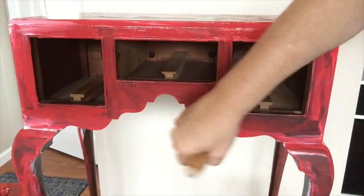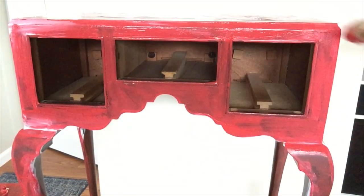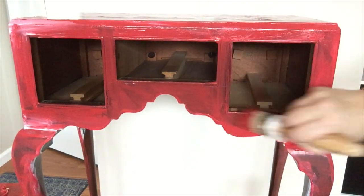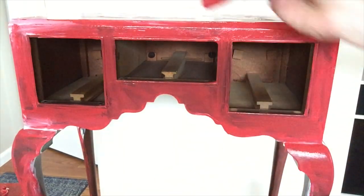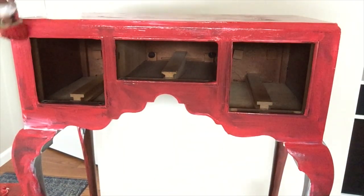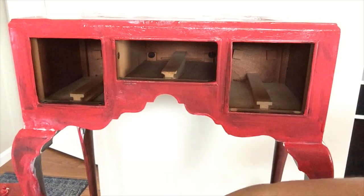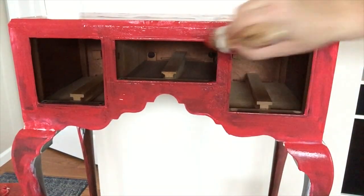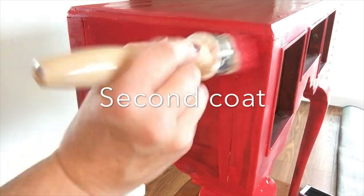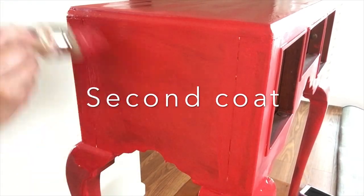My next coat of paint is this ruby red by Valspar — it's really bright, brighter than I expected. I did want a brilliant red, so this is the first coat. It's taking quite a lot of paint. I've done projects with the Valspar off-white and Annie Sloan, and this red didn't quite give me the same coverage, partly because the piece was really dark underneath.